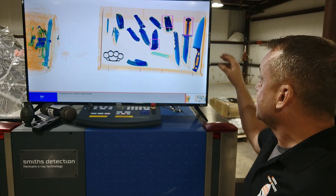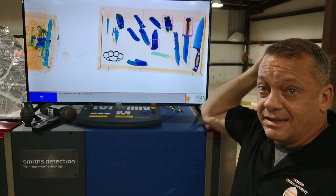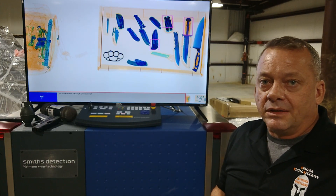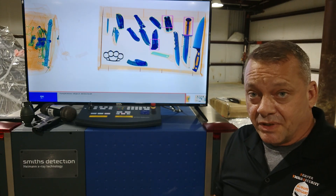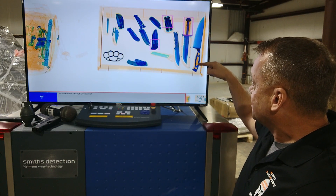As we look at the screen, we're starting to see that this kitchen knife — which is probably an 8 or 9-inch blade knife, pretty substantial — did not get an alarm. The reason being, its density is just not high enough to trigger the system to alarm. You can see where it's a light blue color here, and we even got darker colors, but it's just not enough to trigger the system.